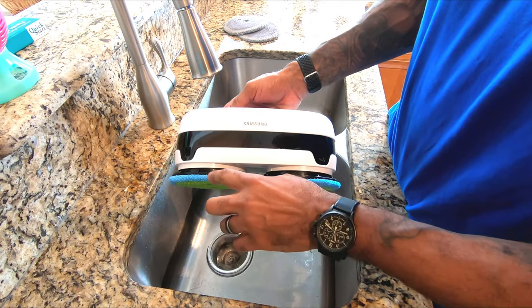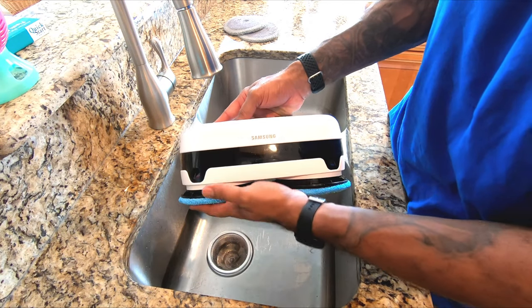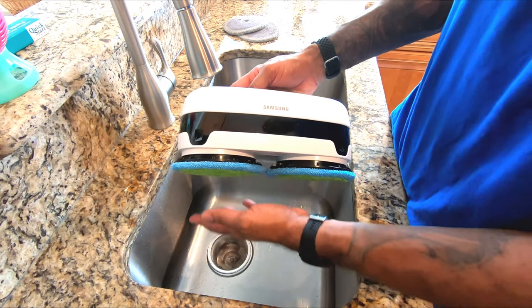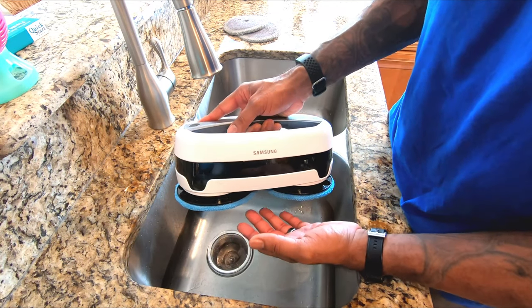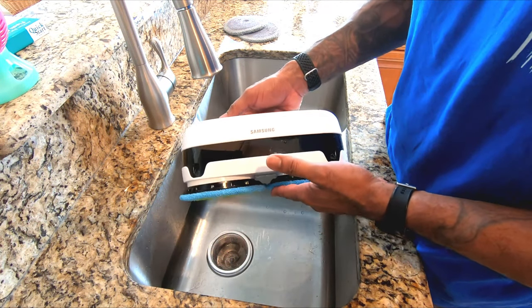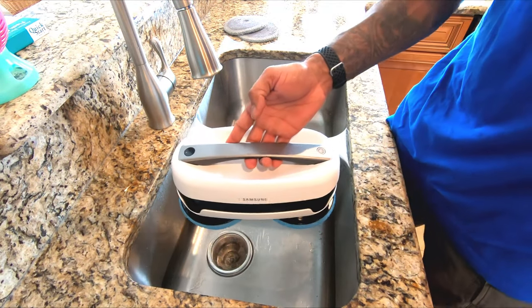You can add a small amount of cleaning solution to the reservoirs. But the thing I've noticed is because the pads are already so wet, it doesn't really make a big difference. I think in order for it to help, you would need to put cleaning solution in the reservoir and also on the pads. And after that, you're good to go.